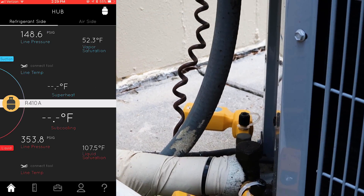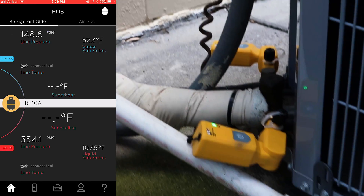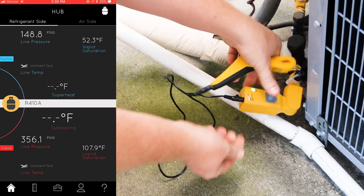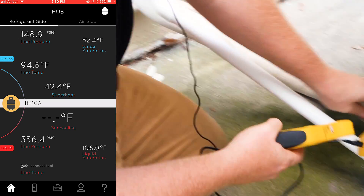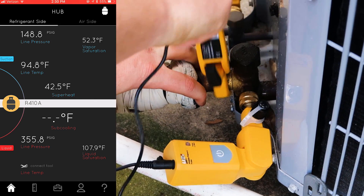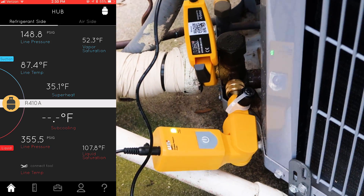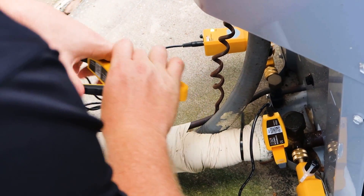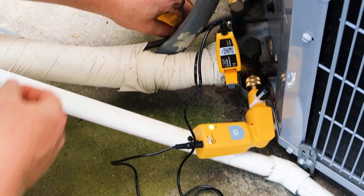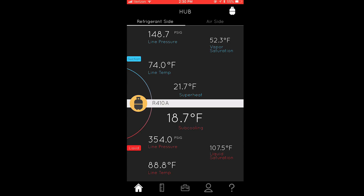Now we're going to go back to home and connect our clamps. Depending on which one you clamp to which line, it automatically assigns. One thing to make sure is that those are pushed in tight — that's a mistake I've seen guys make. It really sits on the line nicely. Now you can see on our refrigerant side we've got our superheat and subcool.